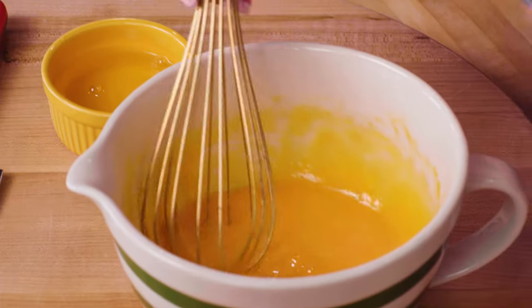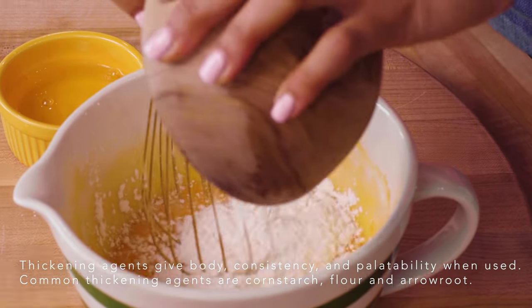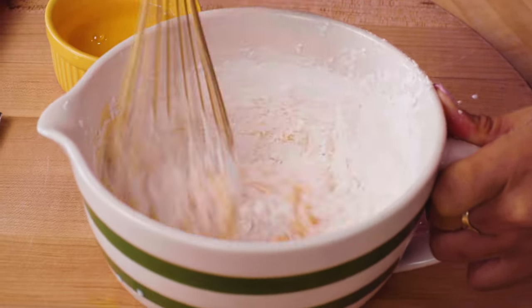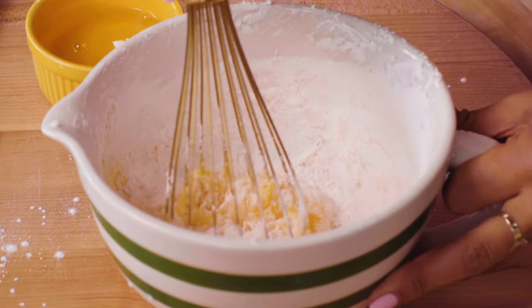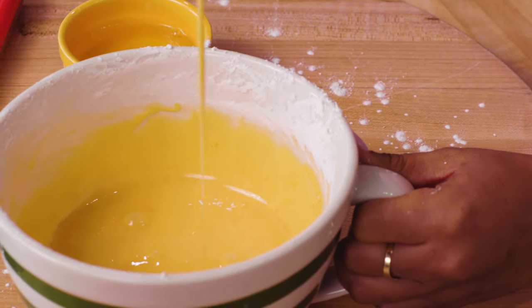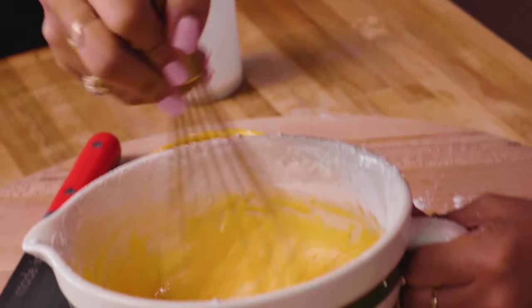The pudding is going to get cornstarch as well — this is a thickening agent. The egg yolks and the cornstarch both play as thickeners in our pudding. We're going to mix this until it resembles a paste. This is the kind of consistency you're looking for — this is what that hot milk and cream is going to go into.